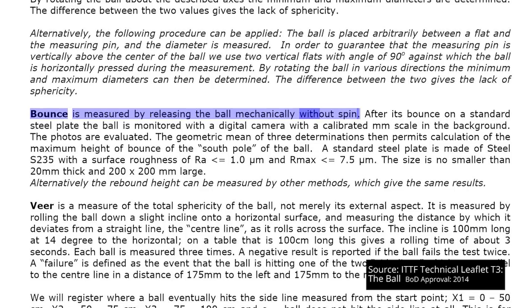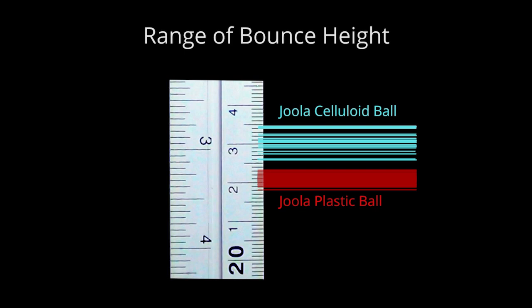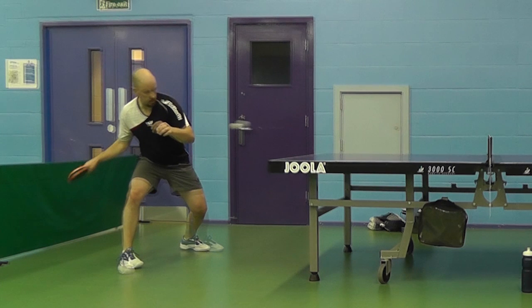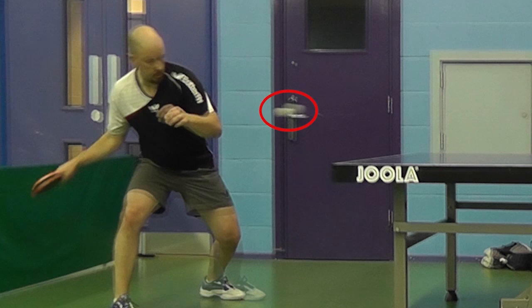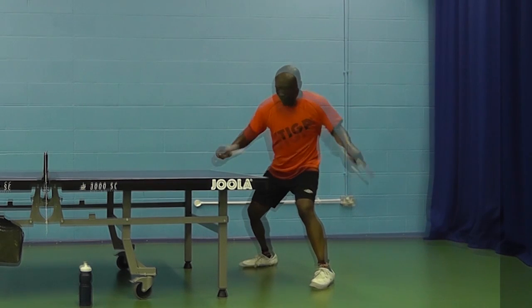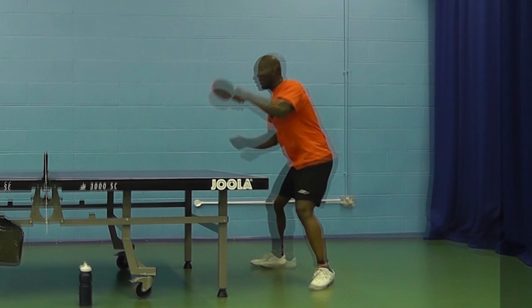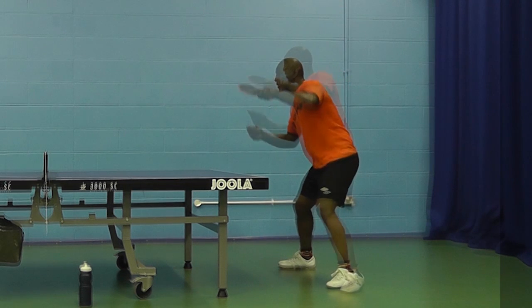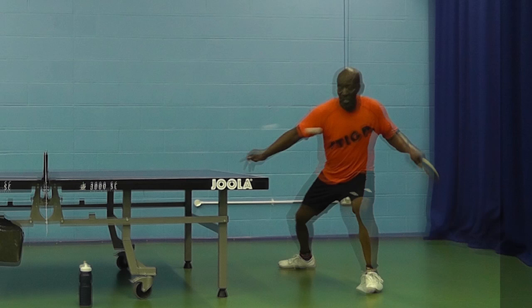This brings into question T3's bounce test for balls, which is done with a static drop with no spin. When we tested the bounce using T3 testing, on every occasion the plastic ball bounced lower than the celluloid ball. However, in this playing situation, when full momentum and spin are involved, the Dula Super P40 Plus plastic ball seemed to bounce slightly higher, or hang longer in the air before dropping. Once you adjust to these differences in bounce, the way you play the ball seems very similar for both types, with the plastic ball requiring perhaps just marginally a little more effort in your aggressive shots.